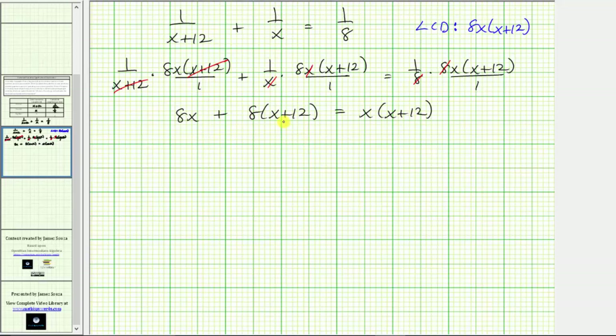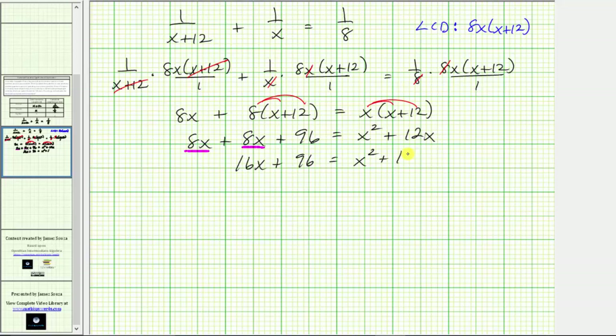Now we simplify by clearing the parentheses and combining like terms. We distribute 8 on the left and distribute x on the right. This gives us 8x plus 8x plus 96 equals x squared plus 12x. On the left side, 8x plus 8x equals 16x, so the equation simplifies to 16x plus 96 equals x squared plus 12x.